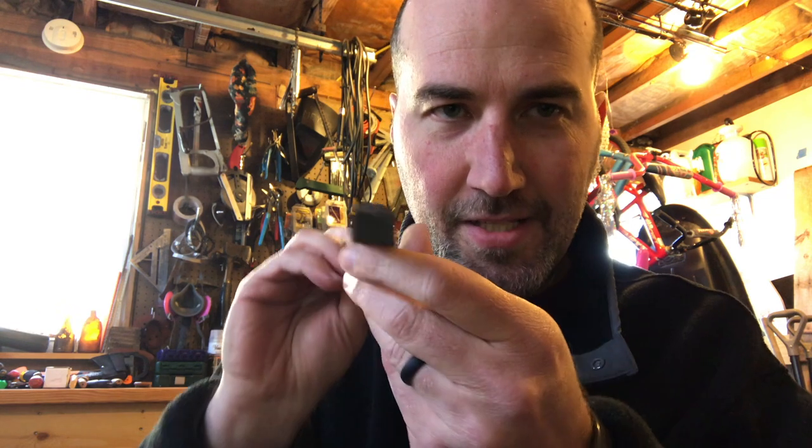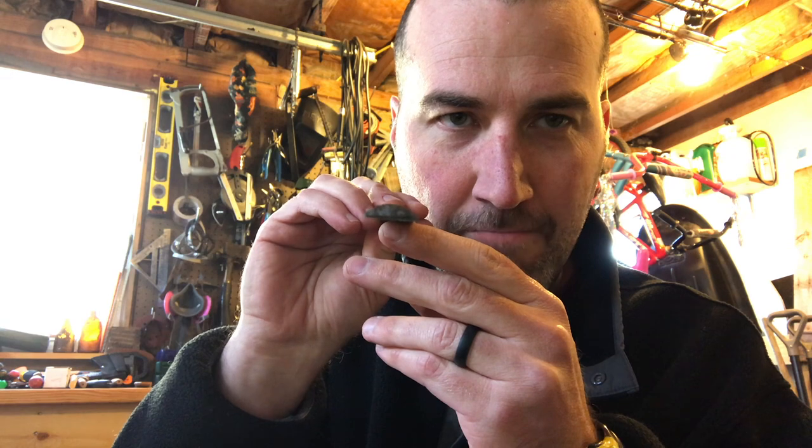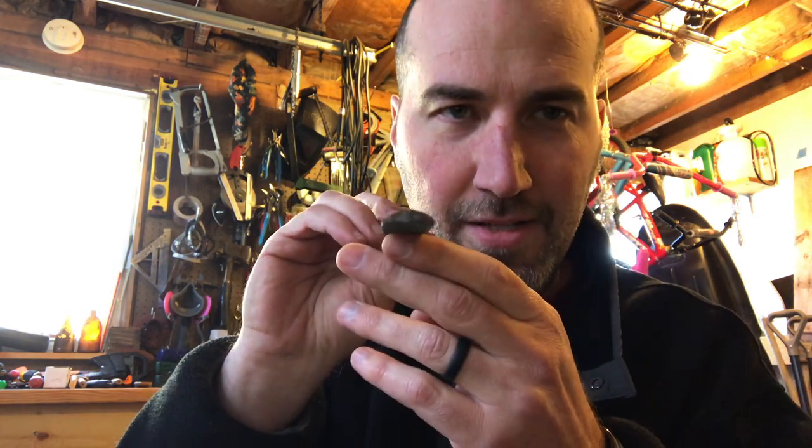I call it a rat tail file because it kind of looks like a rat's tail — it tapers to the end. The last one I have here is a half-round file: flat on one side and convex on the other. This is good if you're working on a rounded surface or have a really big hole you want to round out as you go — because if you try to file the inside of a circle with a flat file, it's only going to hit the edges. So for filing out the inside of something round and big, use a half-round file.